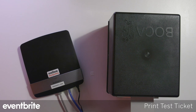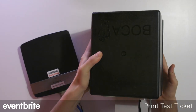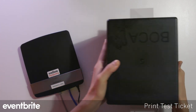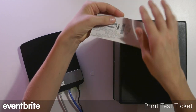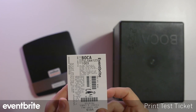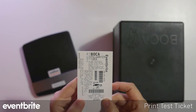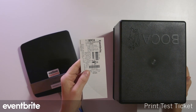Once you've fed and aligned the ticket stock, you're going to print a test ticket. Go ahead and select the test button on the side of the Boca. What you're looking for is the IP field — make sure you have an IP address listed there. Take note of that IP address, as you'll use it when connecting to the iPad.